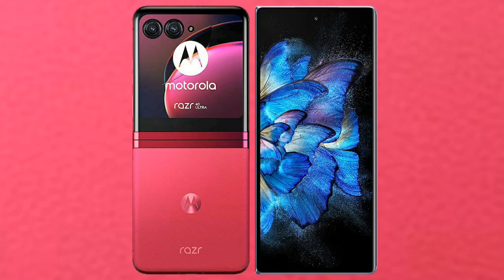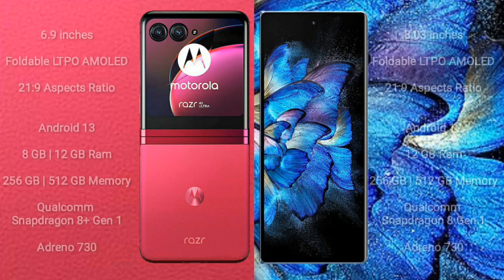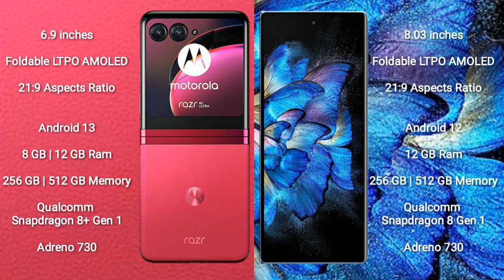I will compare the new Motorola RAZR 40 Ultra with Vivo X Fold. Motorola RAZR 40 Ultra comes with a 6.9-inch foldable LTPO AMOLED display. Vivo X Fold comes with an 8-inch foldable LTPO AMOLED display.